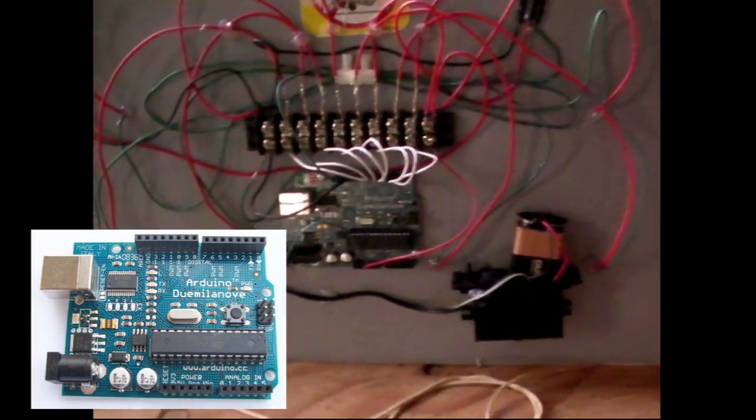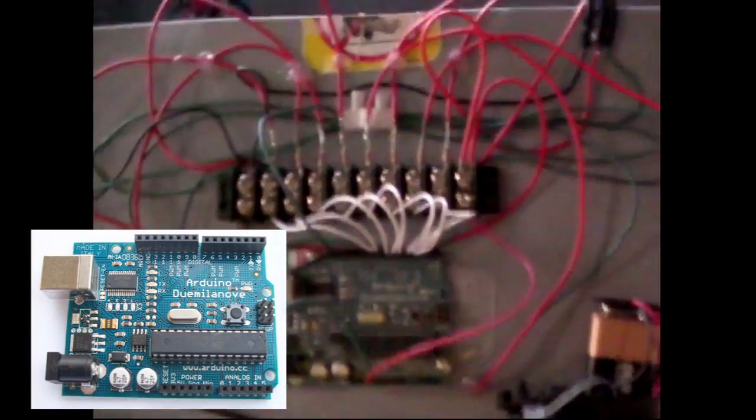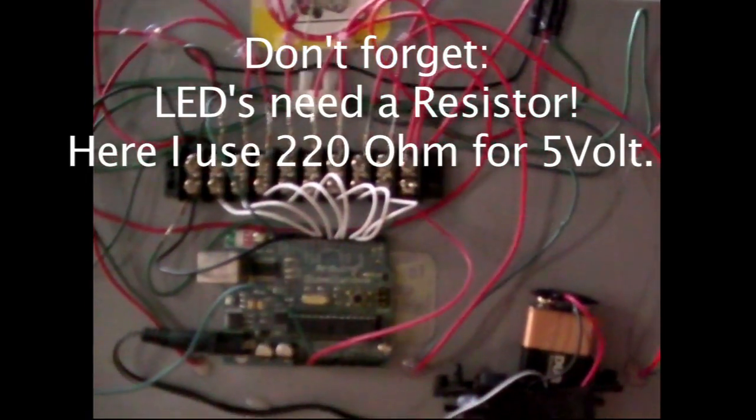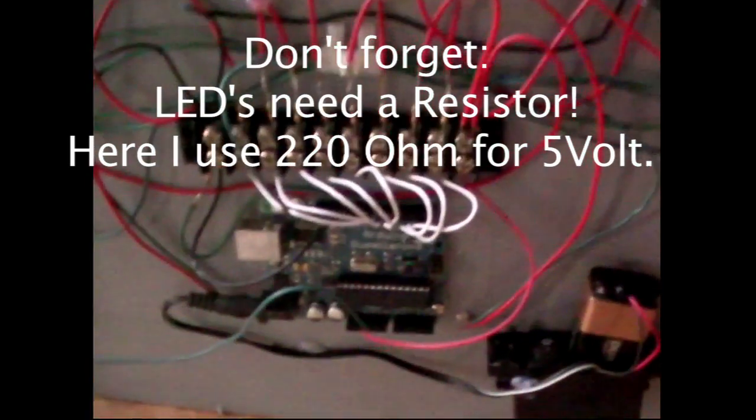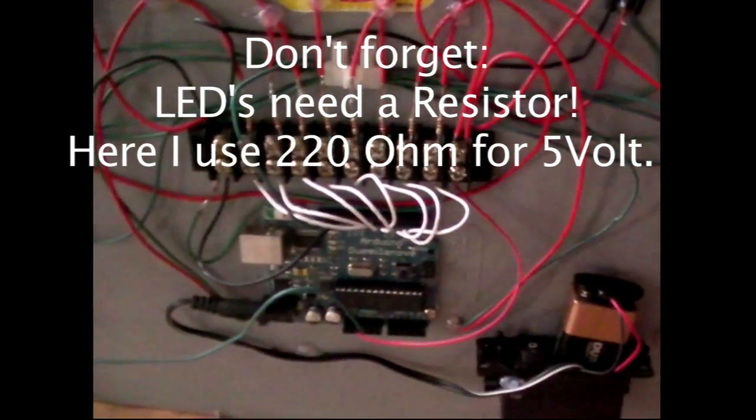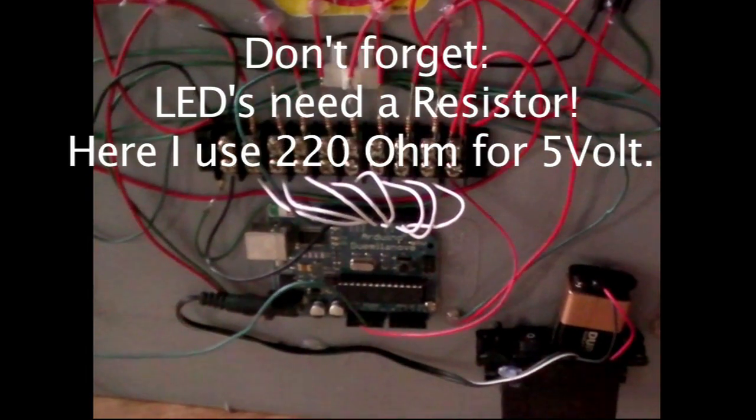Turn the whole thing around — you can see it from the back. The heart of all of this is an Arduino microcontroller sitting right here, neatly wired up to the eight LEDs. The whole thing is battery powered with a little on/off switch — really nothing fancy — about thirty dollars in parts.